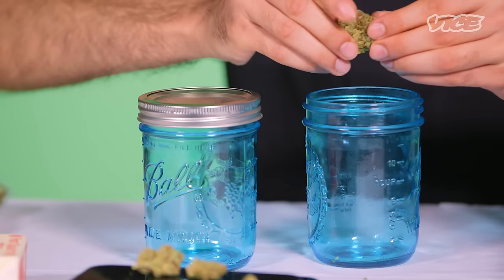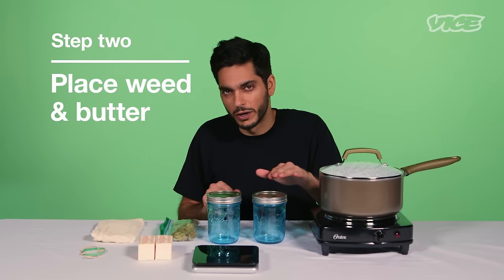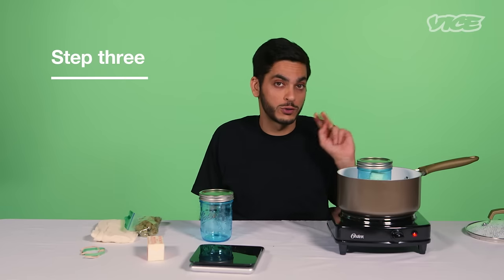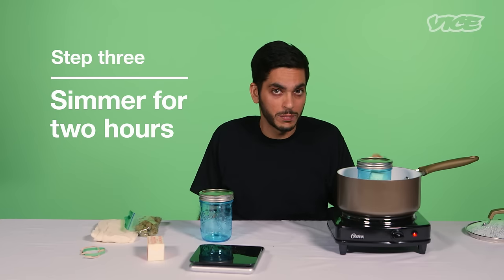What I'm going to do is combine the cannabis and butter in one of the mason jars, and I'm going to place it into a pot of boiling water for about two hours so it'll decarb and infuse.